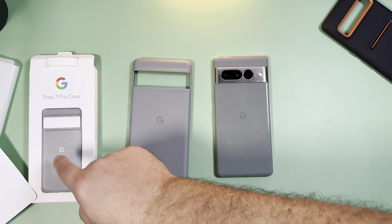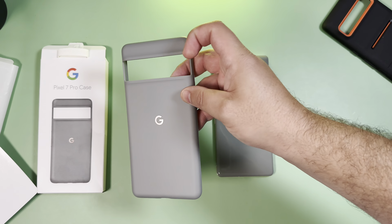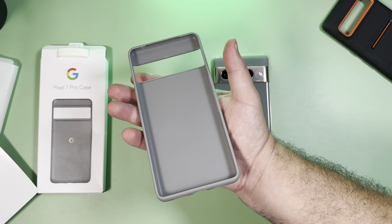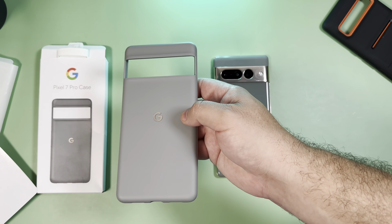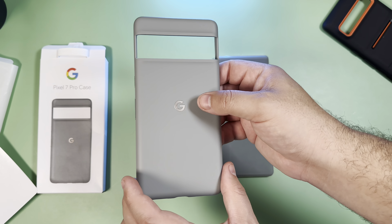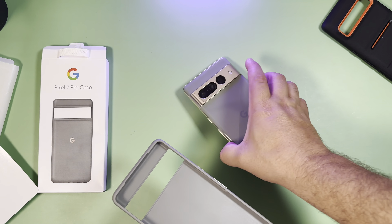One thing I wasn't sure if anyone else thought, but I thought this case was going to be a little more transparent. It is not at all — this is not see-through, not even translucent. But it is nice and very grippy, and you have that metallic-looking G logo for Google. Let's go ahead and pop this in.